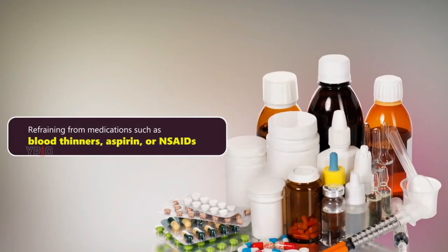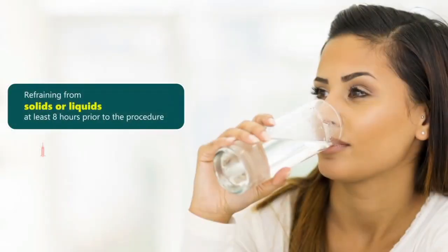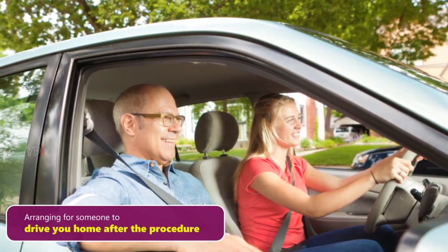Refraining from medications such as blood thinners, aspirin, or NSAIDs if indicated. Refraining from solids or liquids at least 8 hours prior to the procedure. Arranging for someone to drive you home after the procedure.